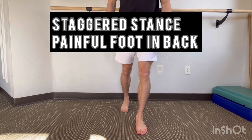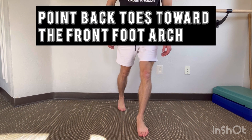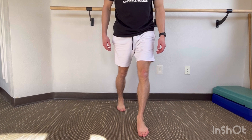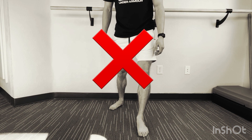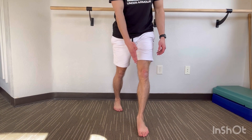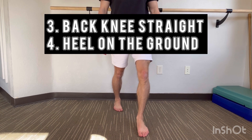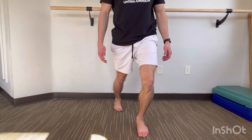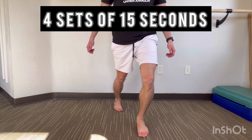Begin this stretch in a staggered stance, standing with the painful foot in the back. Point the toes toward the opposite arch. This is an important step because if the toes are pointed out, the foot will just flatten and we will mitigate the effects of the stretch. This alignment puts us in position to stretch by leaning forward and shifting our weight to the front foot. Keep the back knee straight and your heel on the ground. You should feel a stretch in the back of the leg. Hold this position for 15 seconds and repeat four times.